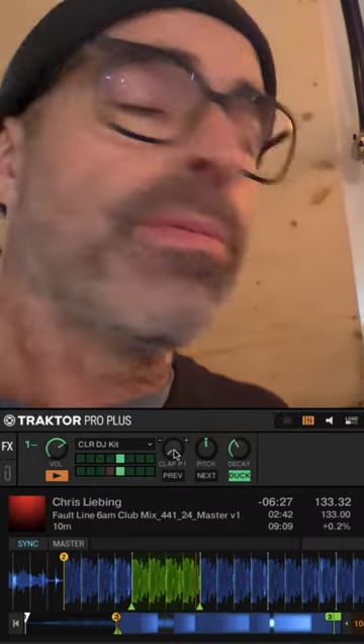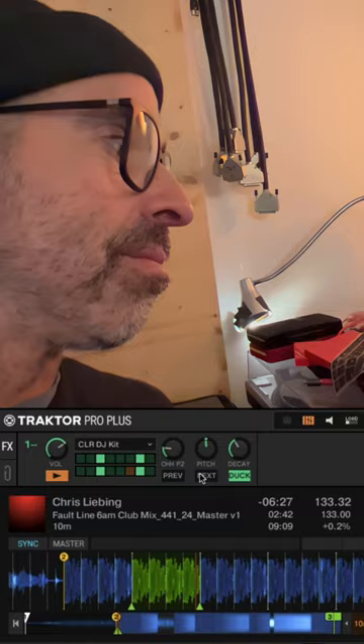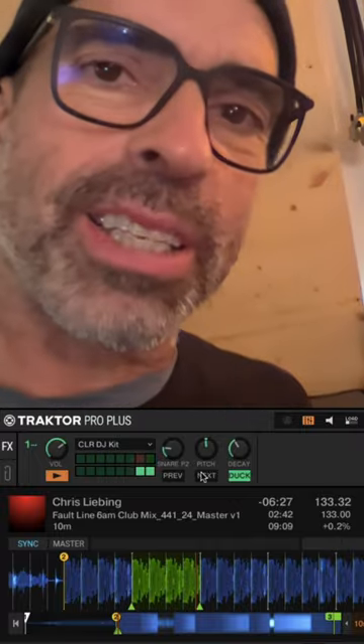It's pretty simple and straightforward. I have a selection of different patterns of claps, closed hi-hats, open hi-hats, rim shots, and of course snares. Everybody needs snares, right?